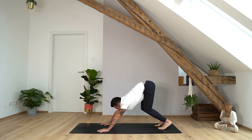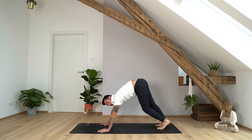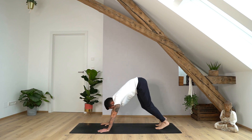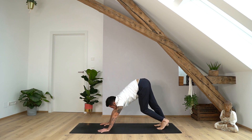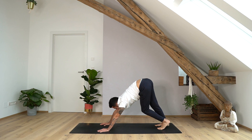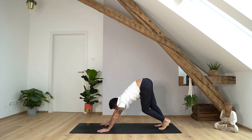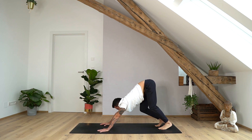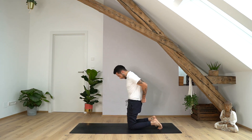Downward facing dog — always a great position to calm down your breath and to rest. You always have the option to come into child's pose or to pause the video. Maybe bend one knee after the other. Make sure that your palms are pressing into the mat, arms straight, to really lengthen the spine — that's the primary purpose here. Two or three more breaths.